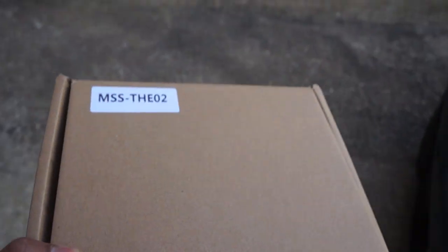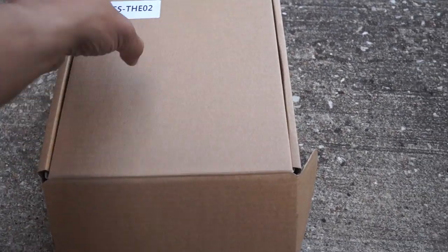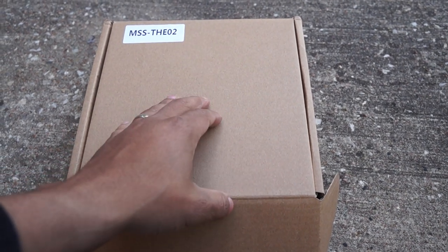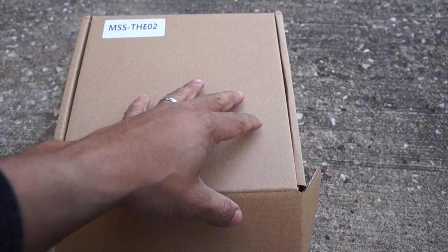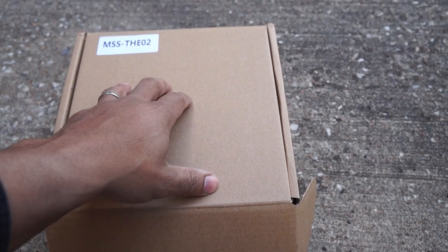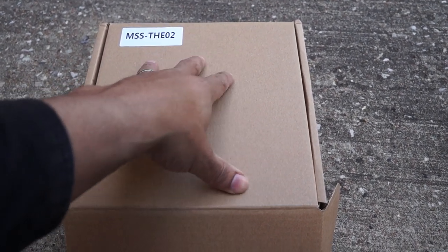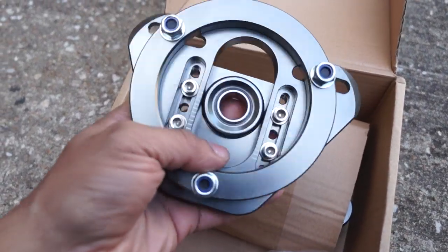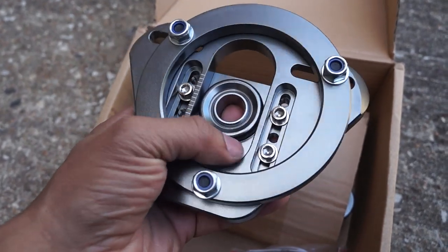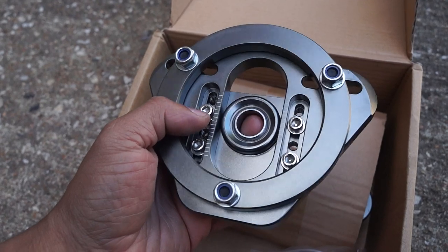Now that I've shown you what the E46 M3 needs, let me show you what I picked up to resolve the issue. This is what I picked up — the box is unmarked, but these cost me about $170. Caster camber plates for the E46 M3 generally range from $150 all the way up to about $500, so these at $170 shipped to my door were a good spend. These camber plates have adjustment in the camber area and adjustment left to right for caster — that's really important for the E46 M3.